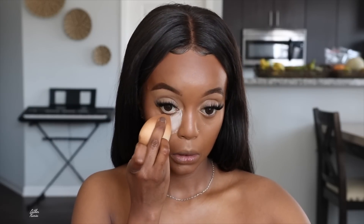To set everything in, I'm going to grab this Hourglass Translucent Setting Powder. I've already used this once — some products you have to use more than once to really get a feel for them. This translucent powder is not bad. It highlighted all the spots I wanted highlighted and is still setting those spots nicely. She looks very snatched.